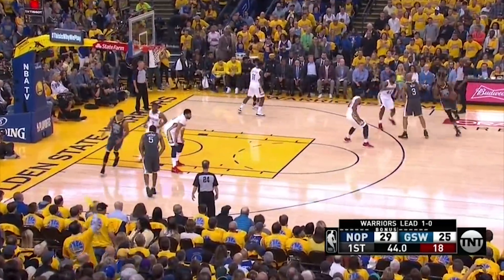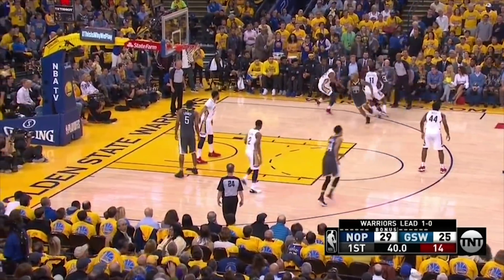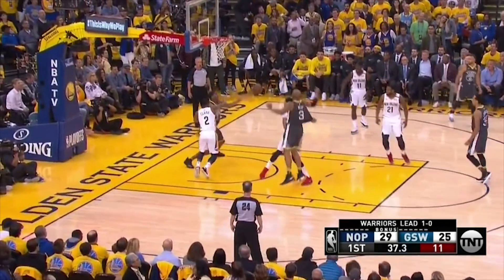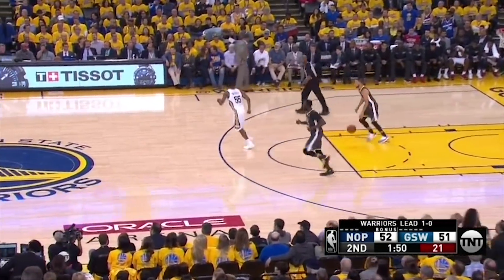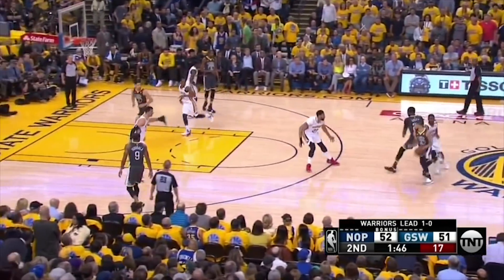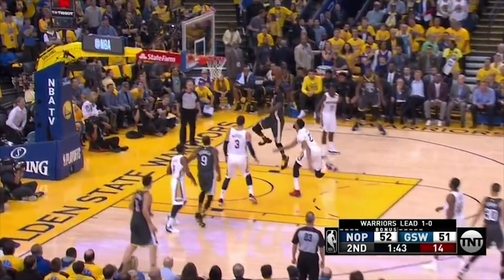On this step-up screen for him, notice how two defenders step up to stop him — this now opens up an advantage as Davis has to stop the roll man, leaving Ian Clark to guard Kevon Looney. No contest and easy layup. On a quick high ball screen out top, watch how Steph's gravity pulls Anthony Davis right to him. A perfect side bounce pass in stride allows Draymond to take just one dribble and smash all over the rim.